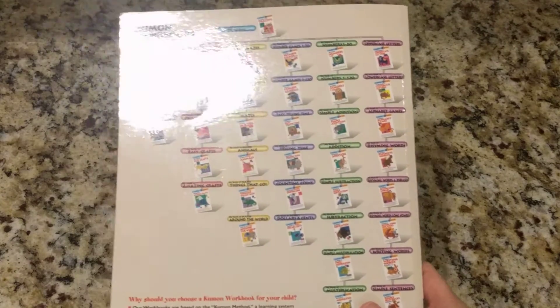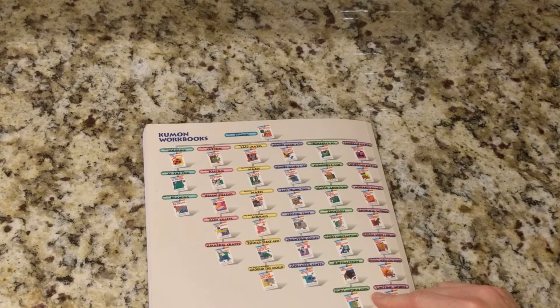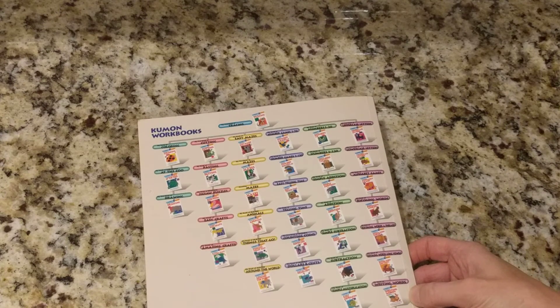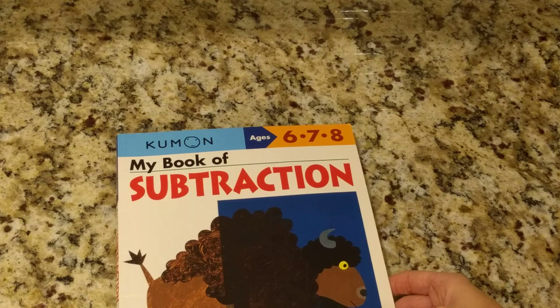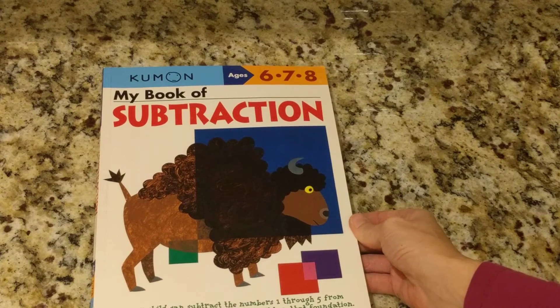Just to tell you a little bit more about Kumon — they've got so many books that are so good to help children in preschool. We've actually already ordered our books for our daughter for the Christmas holiday because she'll be out of school for two weeks. We've ordered a book called first grade into second grade. So we're going to help her over the Christmas holiday move from some first grade math and reading — word problems, subtraction, addition, writing sentences, sentence structure, things like that.